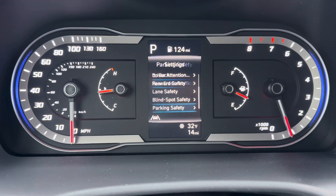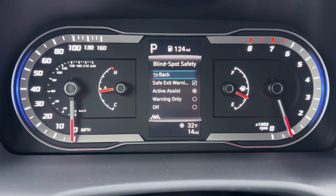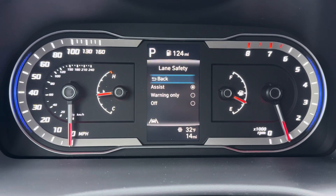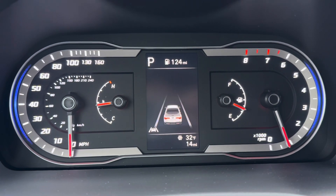A great thing about this vehicle is it's highly customizable. You can really get in and customize how all of these advanced safety features work, because you're not going to love all of them or be comfortable with some of them. You can turn those on and off, increase or decrease sensitivity. There are a lot of great features in there.